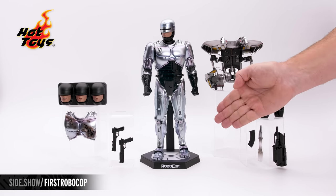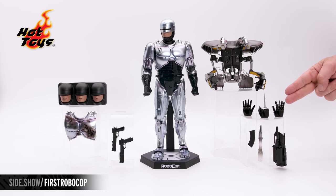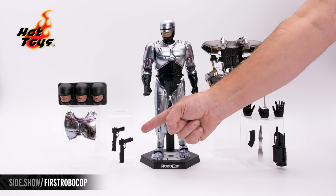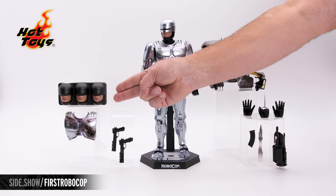In the center is our Diecast RoboCop figure on top of his figure stand and base. To the side: his magnetic flight pack, three alternate hands, the left arm cannon with a firing missile, a sidearm, and a diecast version of the sidearm. Swap-out chest armor and three alternate faceplates.